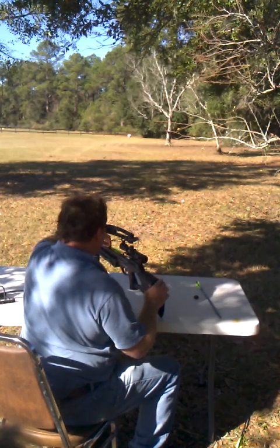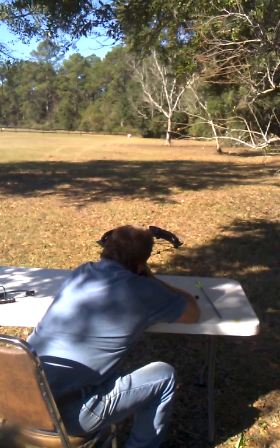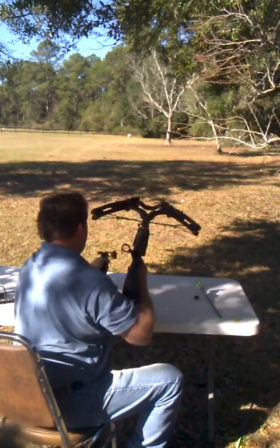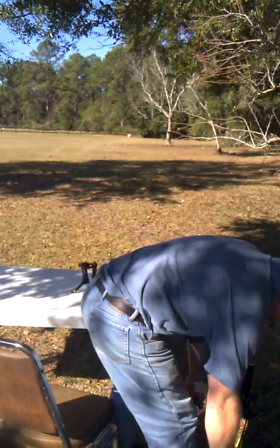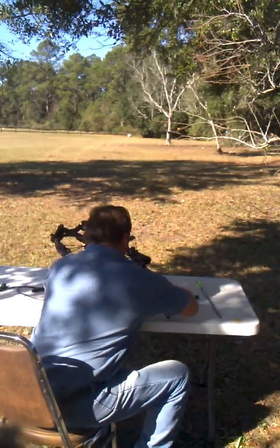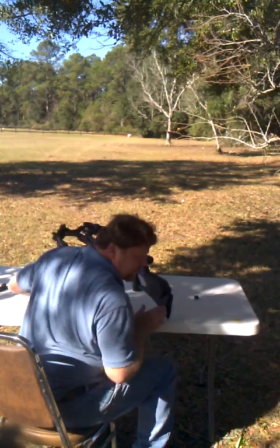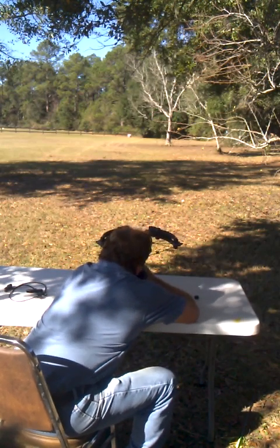I really like these Barnett Arrows. Number two. Last one. I was using some other arrows at first just because they were cheaper, but I couldn't get them to group as good as these Barnetts, so I highly recommend them. Last shot — let's try and make it the best.